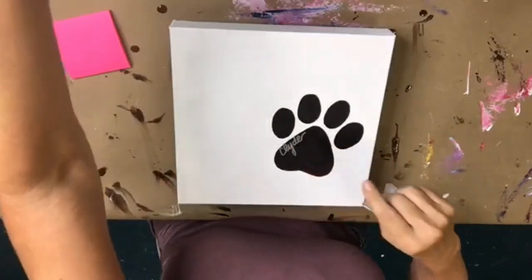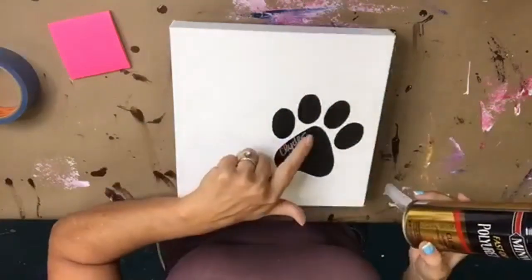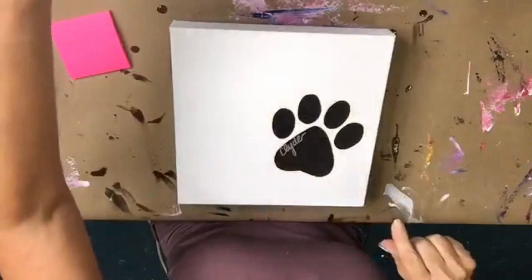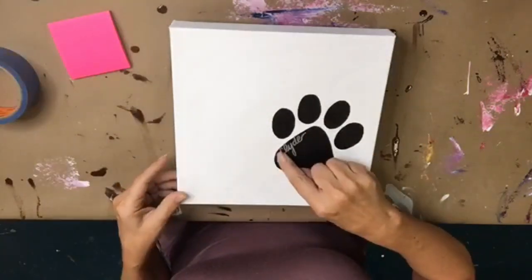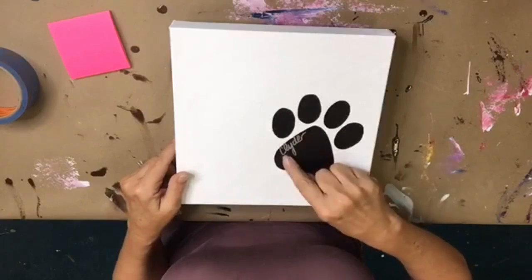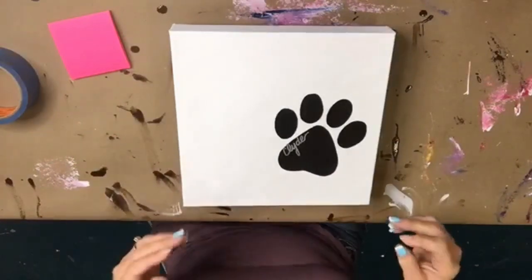After I used my Sharpie, I just took this little can of poly from Home Depot and sprayed a little bit right on top of where I used that marker, because Sharpies tend to smear or bleed. I went ahead and sprayed one quick coat of Minwax poly over the top and let it dry for about an hour.